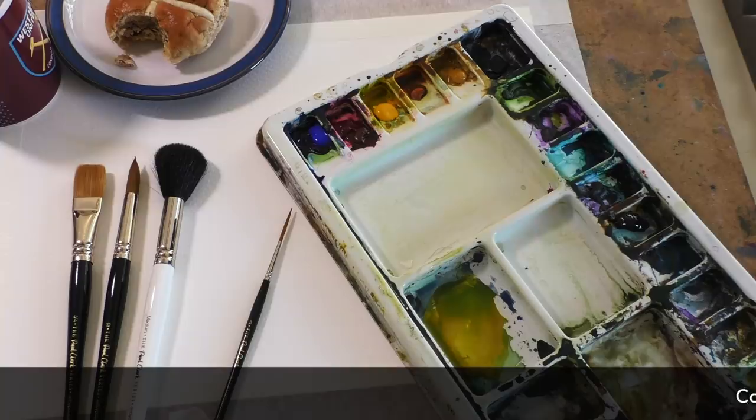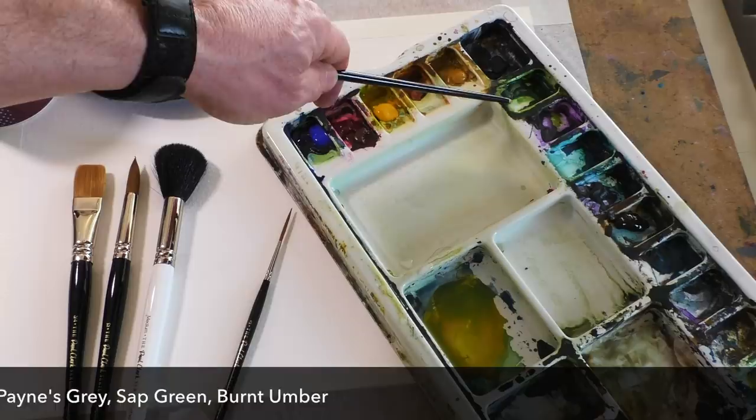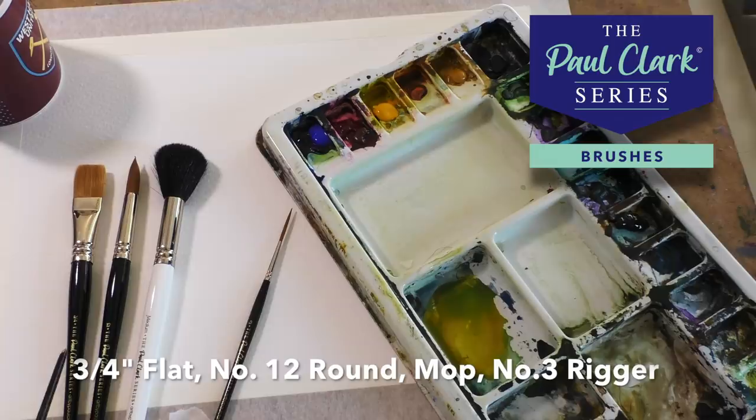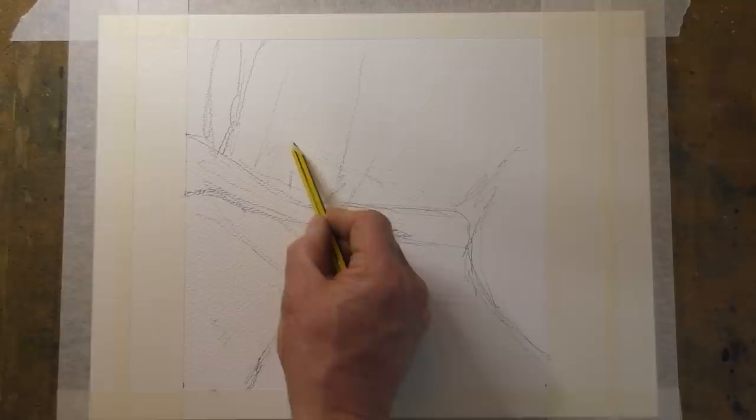Today's materials: my paper is Bockingford rough, but any decent watercolour paper will do. My paints are my normal three primaries — cobalt blue, alizarin crimson, cadmium yellow — plus yellow ochre, Payne's grey, sap green, and burnt umber. My brushes are my three-quarter inch flat, number 12 round, a mop, and my trusty number three rigger. There's no drawing template today as this one is nice and simple.